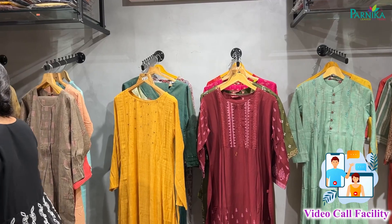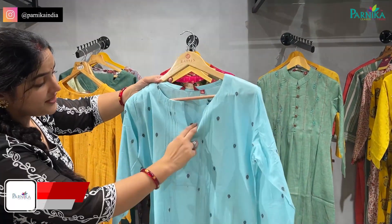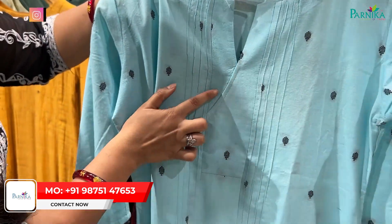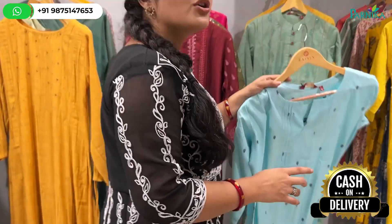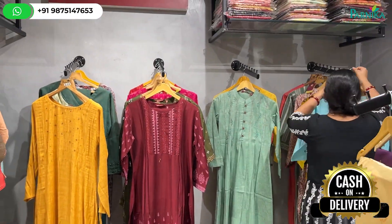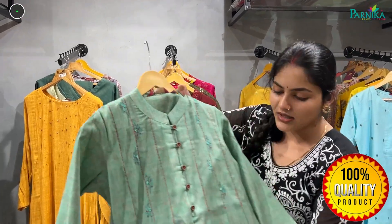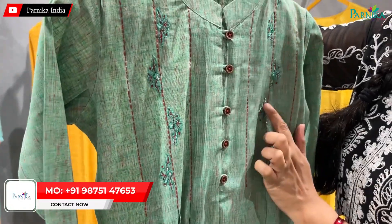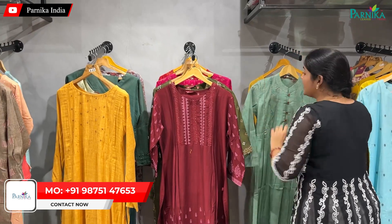Here I am showing you the casual wear. You will find it in different color patterns with a V-neck and side design. Available materials include cotton, semi-cotton, rayon, and organza. You will find regular wear with button detailing, real mirror work, contrast colors, and embroidery.